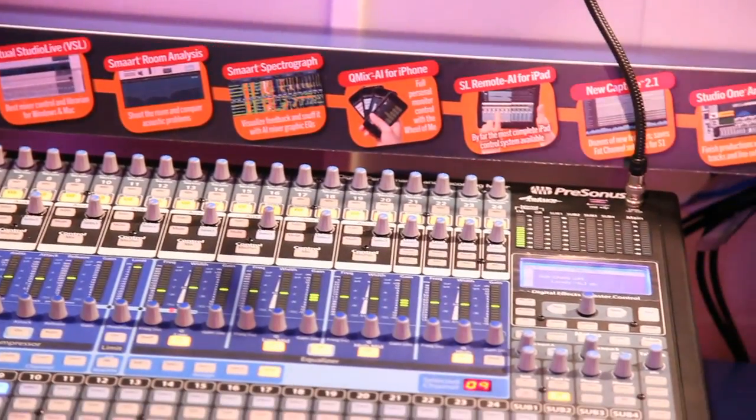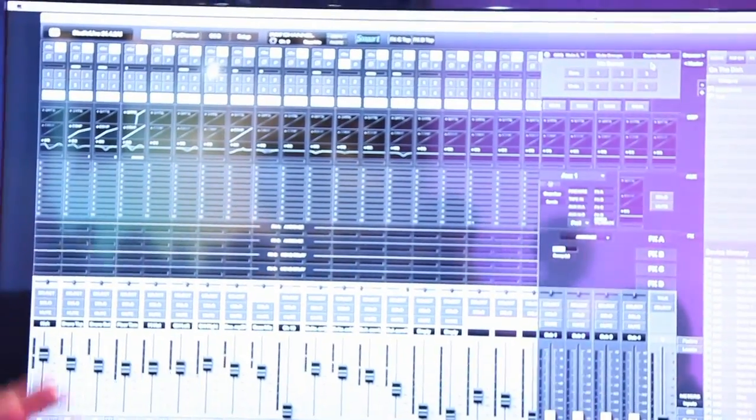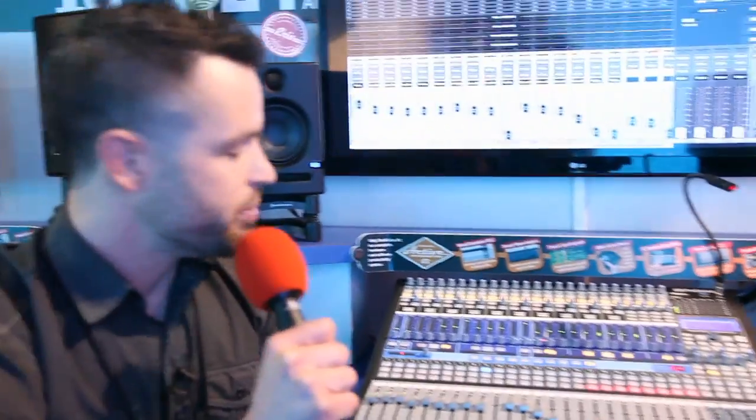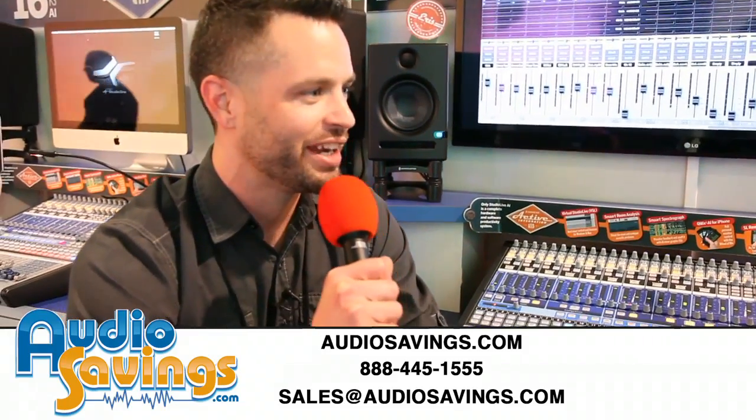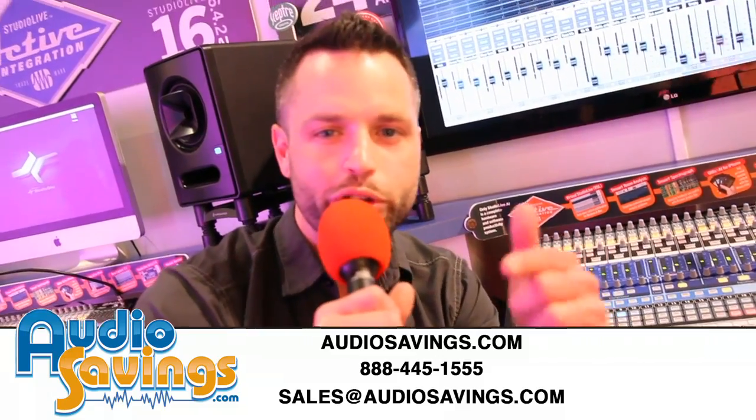It's just a workhorse. And without doing automated faders, we're also keeping the price point way, way low. Thanks so much, Matt — it's always great to see you year after year. Thanks for tuning in, guys. I'm Will Scully, Audiosavings.com for all your PreSonus needs.